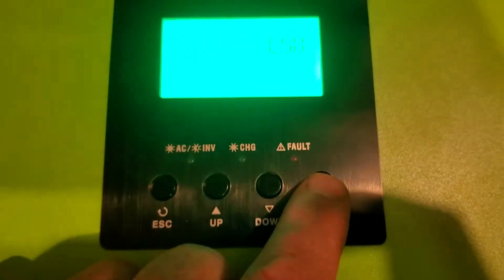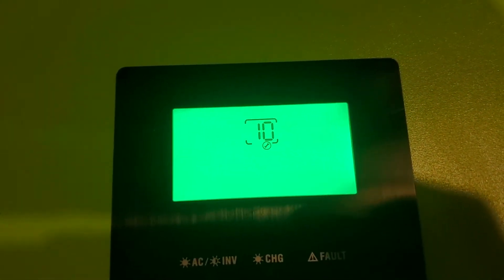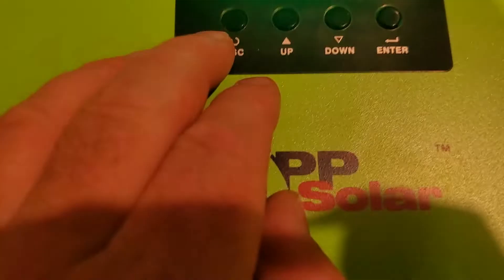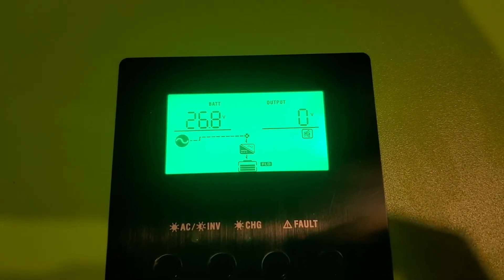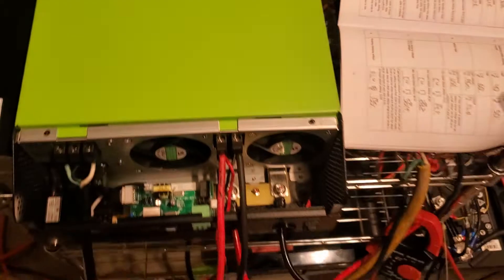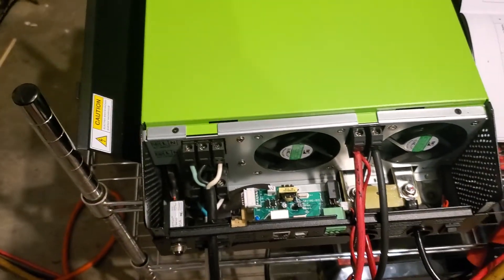Press enter — that'll highlight the option so you can see the different options. Then you press enter, hit escape, and it'll come out of there. You're now charging on the grid.